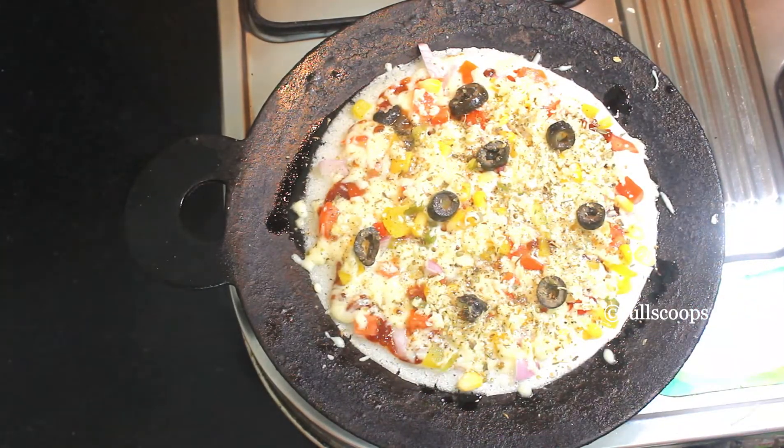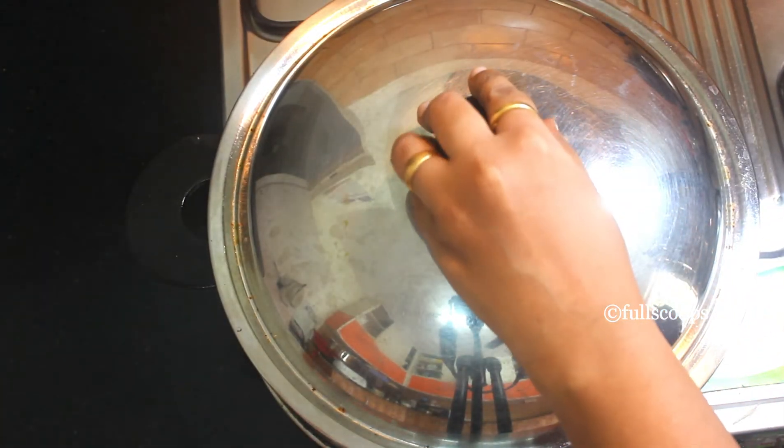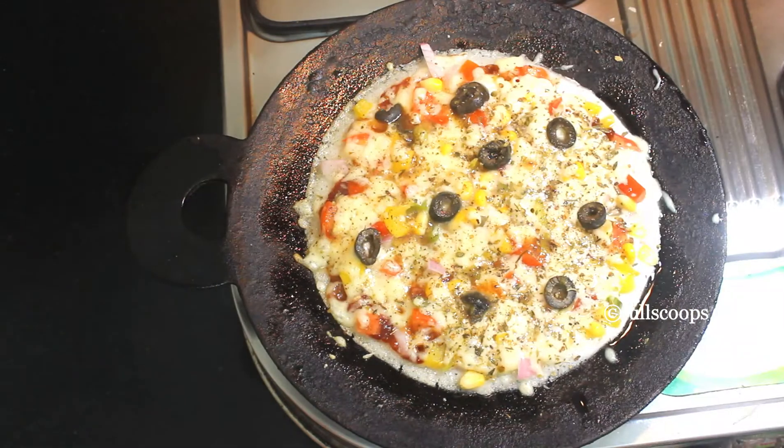Then drizzle some oil around the dosa. Now cover the dosa and let it cook for about 7 minutes on low flame. The cheese should be completely melted and the dosa should be cooked thoroughly.